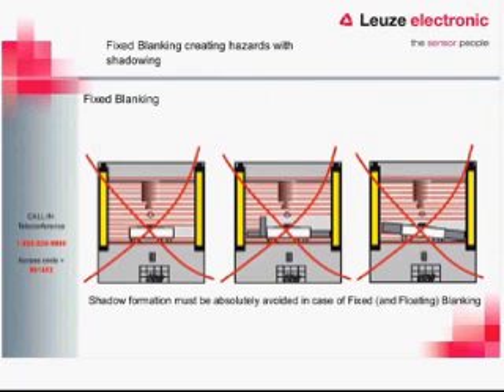One of the main things to consider with a fixed blank is that the object needs to always be there. If we set up a blanking beam and then remove the part from the spot where the system expects to see something, the light curtain will act as if it has been tripped and will turn off the OSSD outputs. So for a fixed blank, we need to make sure there is an item that is fixed in that field and will always be there and not move.